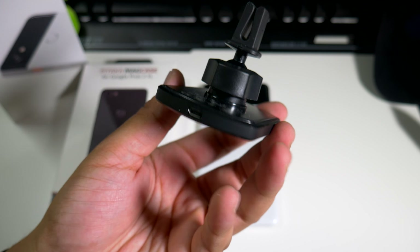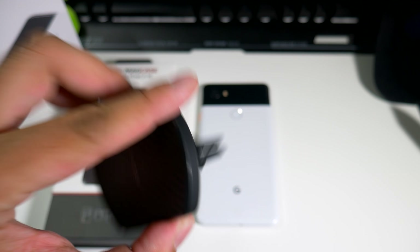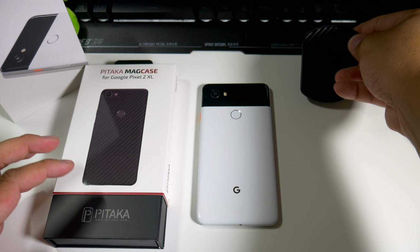The output is 9-volt quick charge, so it'll actually quick charge your device if you have a phone with wireless charging. Now it's funny how they sent me the Pixel 2 XL case with this one, because there's no wireless charging on the Pixel. So back to the case itself — let's put that to the side.